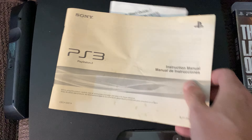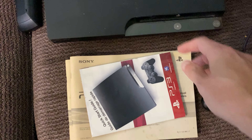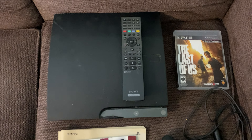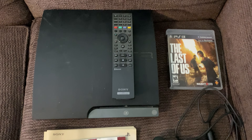Kind of neat to see the original manuals that came with this thing, even though they don't really have any value whatsoever. So anyway, $25 US dollars, and I will be keeping this for a very long time because this one is a custom firmware compatible model. Thanks for watching, and I'll see you on the next one. Bye-bye.